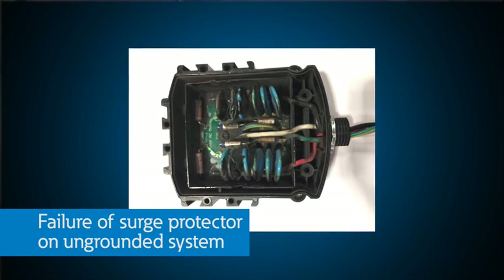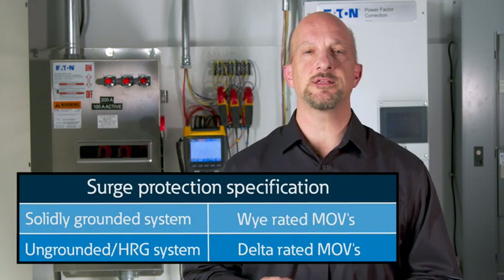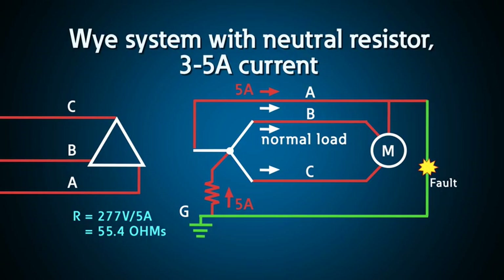With motors and MOV-based surge protectors, we have seen many failures where the voltage to ground exceeds the MOV turn-on voltage. A surge protector's job is to clamp the voltage, so if it clamps every single cycle, it will overheat and be damaged. For this reason, when you apply surge protection to an ungrounded system, your surge protectors are at risk. When you apply surge protection to a system with an HRG, as long as you specify that it will be on a line-to-line rated or 480-volt system, it will not be damaged if a ground fault occurs. With a high resistance grounded system, you can set the level of fault current to 3 to 5 amps by selecting the appropriate resistor, which protects the equipment and bleeds off the capacitive charge that builds up on your power system.